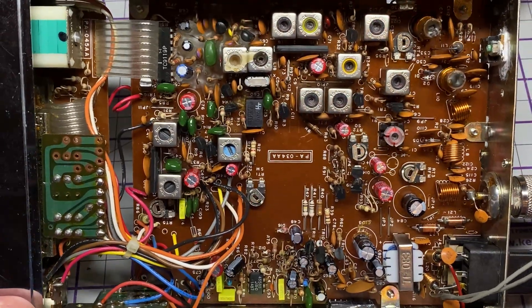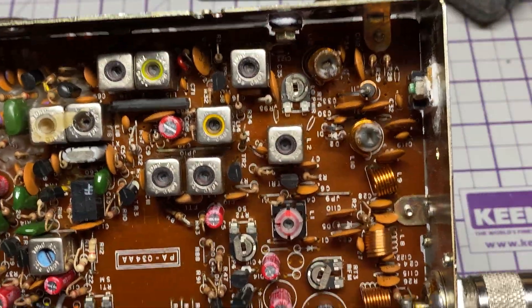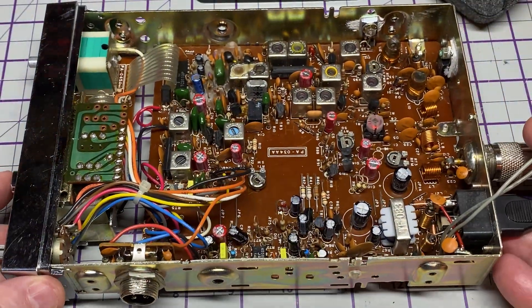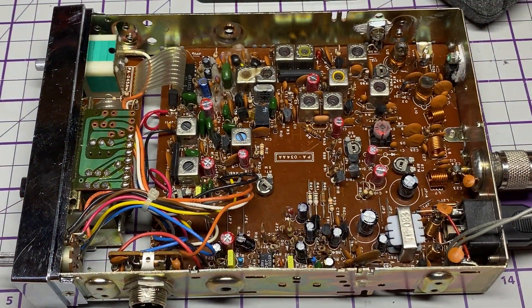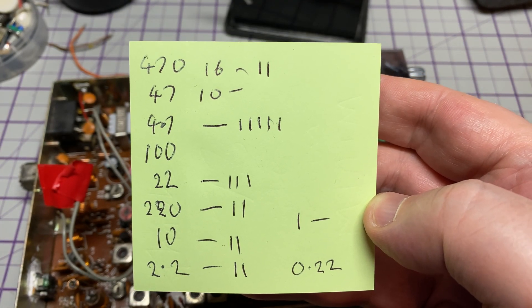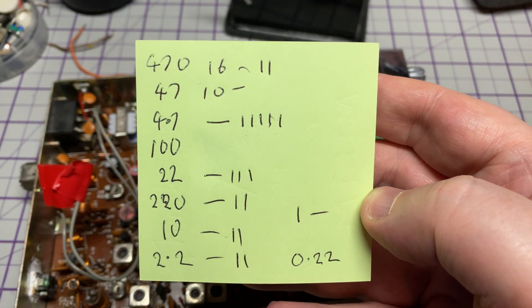All those new capacitors mysteriously fall into the radio — so that's nice. And there's the list of capacitors should you wish to do this yourself on a Uniden UniAce 100.